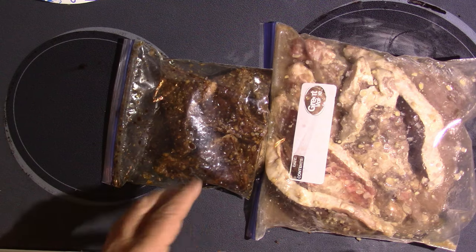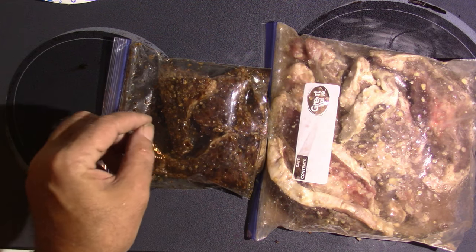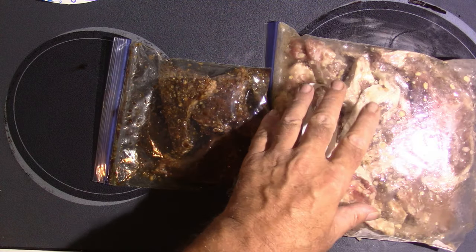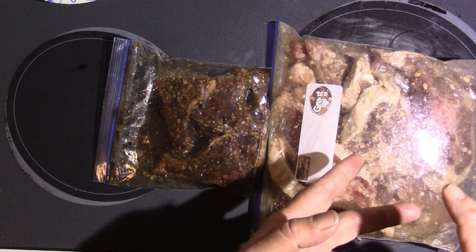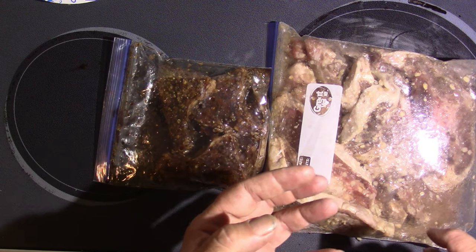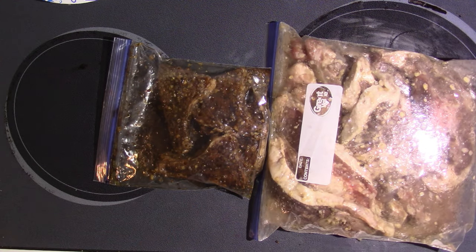Alright y'all, here's our lamb chops. These are the actual chops. I marinated them in balsamic vinegar, garlic, olive oil, a little bit of salt and pepper. Basically the same thing with these — these are more of a steak, not like a regular chop. These have white wine vinegar, minced garlic, olive oil, salt, and pepper. So the only difference between the two is the vinegar — balsamic vinegar on this one, white wine vinegar on that one. Let's get these out, get them on the grill, and get to cooking.